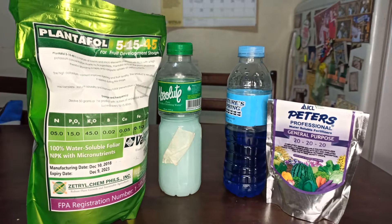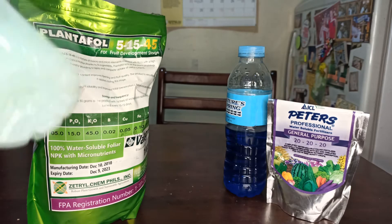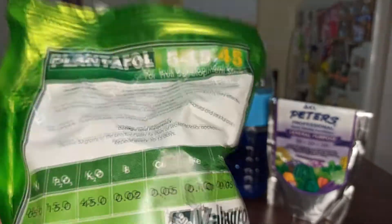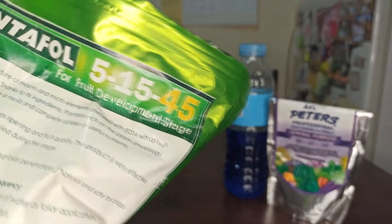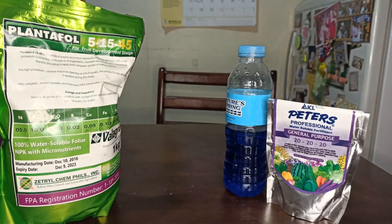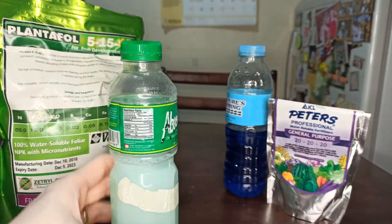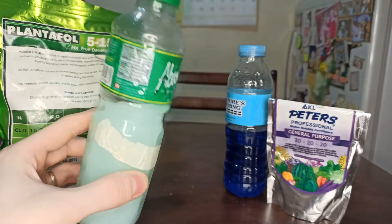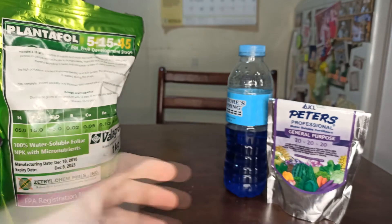Hello there, today we're gonna do another DIY nutrient solution experiment. I have been using this kind of fertilizer — we already made a video of it. Please take note of the numbers 5-15-45. This is the fertilizer I have been using for my DIY, and after mixing it will look like this: a creamy green color.